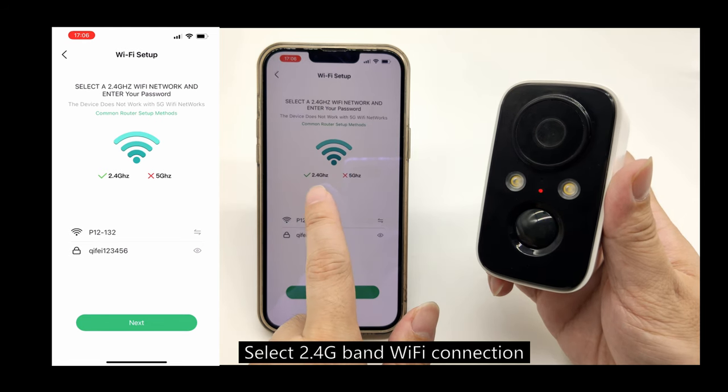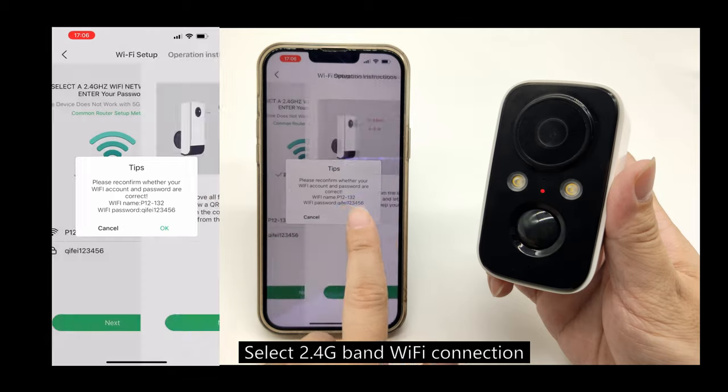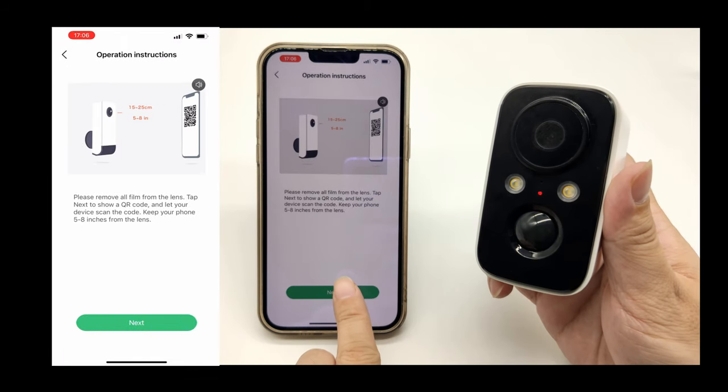Select the Wi-Fi network you want to sync with. Please choose a 2.4 GHz network. Please remove the protective film.